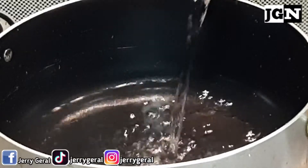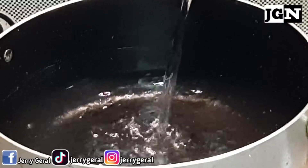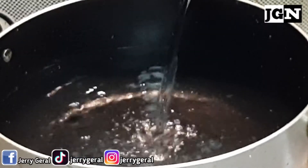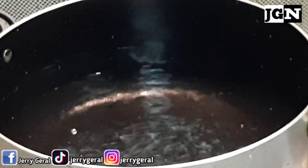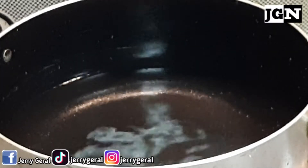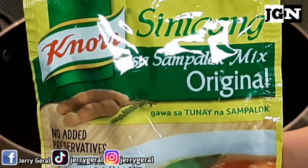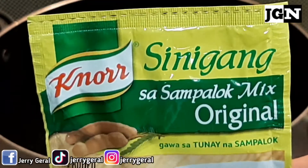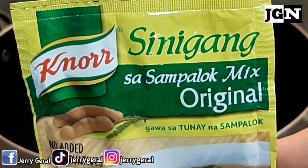Gagawa muna tayo ng sampalok broth. Maglagay muna tayo ng tubig sa ating pot — bahala sa measurement kung gaano karaming sabaw ang gusto nyo. Next, gagamit tayo ng Norse Sinigang sa Sampalok Mix Original. Gawa sa tunay na sampalok para talaga namang lasang-lasang sinigang ang ating dumplings.